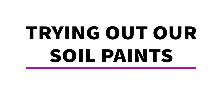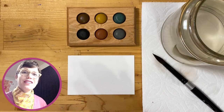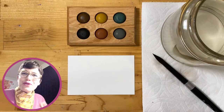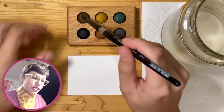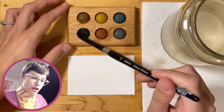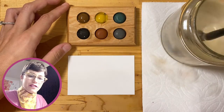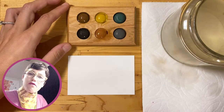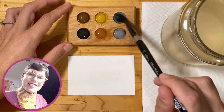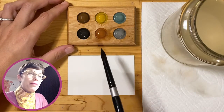Before we start painting our soil profiles, let's start by swatching the colors. Because these paints are created with soil, they sometimes take a little time to wet up — to wake up and be ready to paint with. Take your paintbrush and dab a whole bunch of water on the surface of each soil paint. You want to do that on all of them and give the water a little bit of time to get into the paint, as sometimes the paint won't lift up immediately.